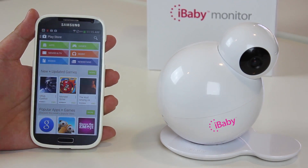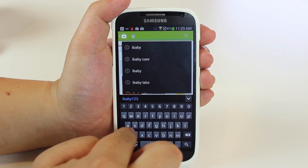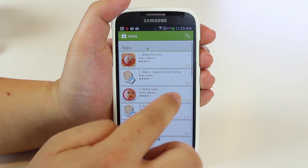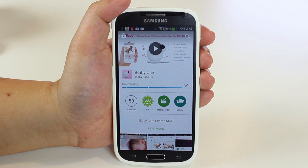In the Play Store, select Apps. Then search Google Play for the iBabyCare app. Next, click on the Install button. Accept the terms to start download.